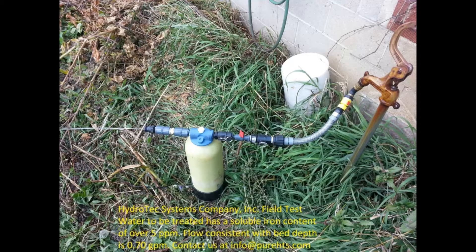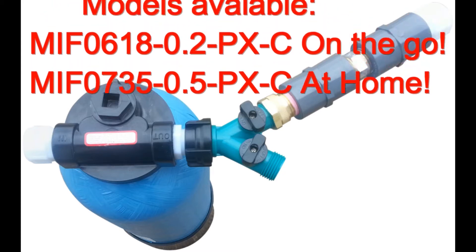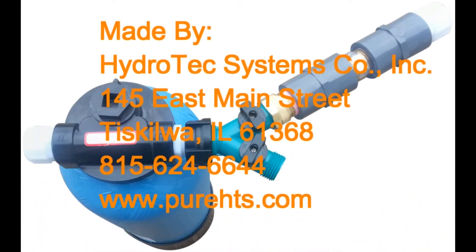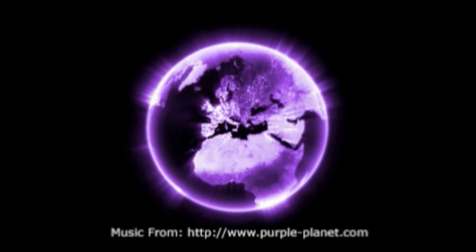See how clear it is — you can see the cloth and pickle label on the other side of the jar. That is our presentation on the mobile iron-free on-the-go filtration system. Thank you for watching. We look forward to talking to you if you have any questions. The last slide has our telephone number and contact information. Please think safety when you travel, and please watch for Hydrotech Systems' presentation on water treatment equipment for the recreational vehicle owner.